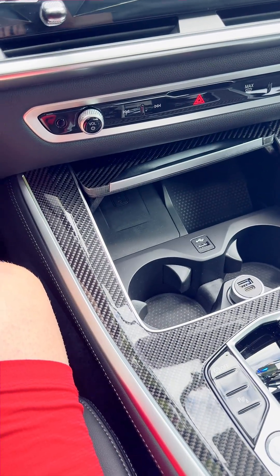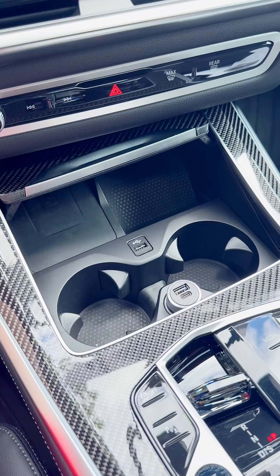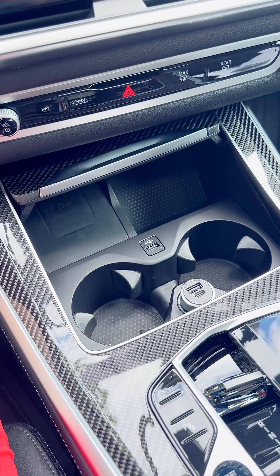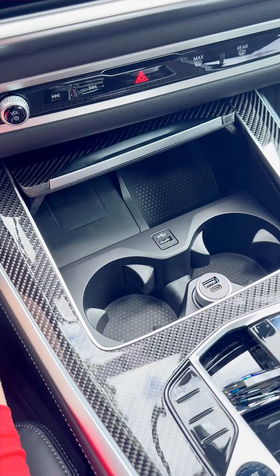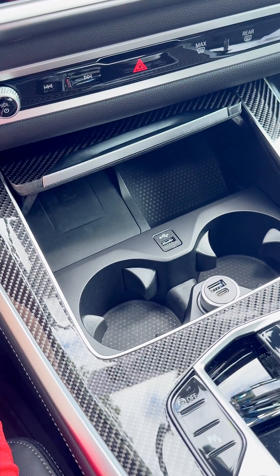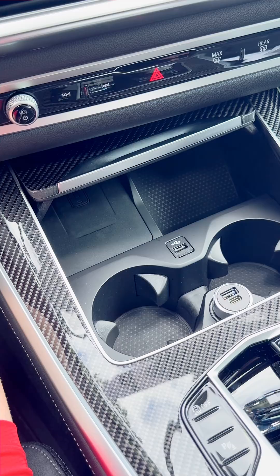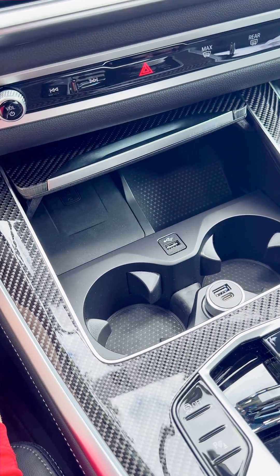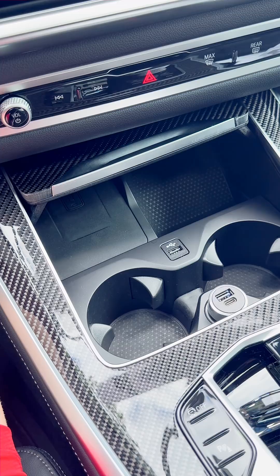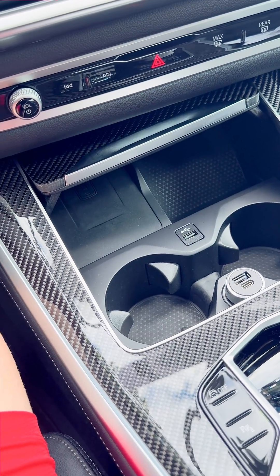A really common question I get pretty much every week is: is this pad charging my phone, or is it just for the service card for the digital key? Great question. It does depend on your car, depends on the model year, depends on the equipment. I can tell you a really easy way of knowing whether your pad is charging your phone or just for the service card.